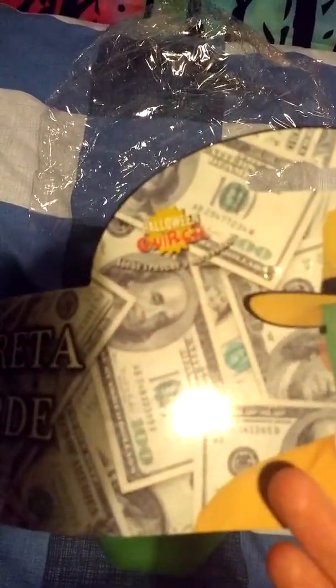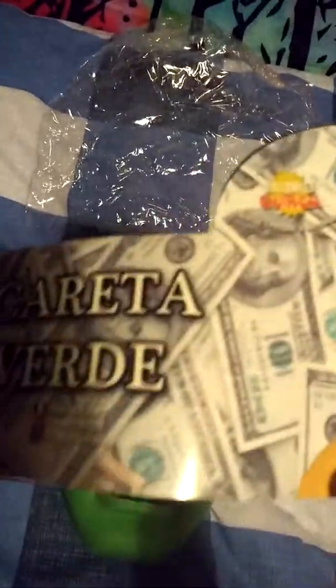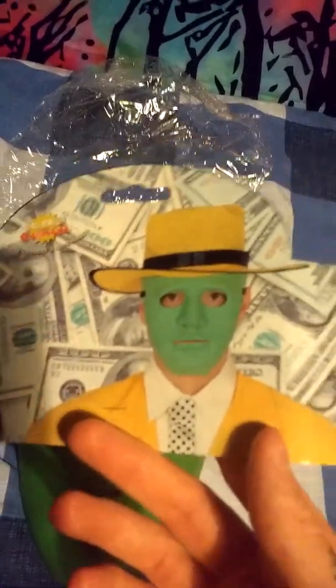So, first of all the tag. This is a Spanish mask. Pretty awesome.